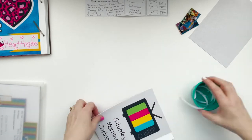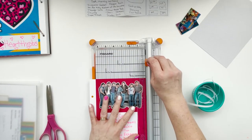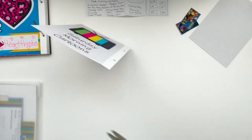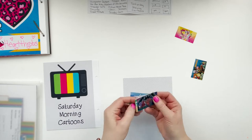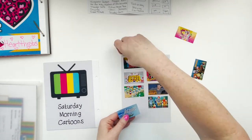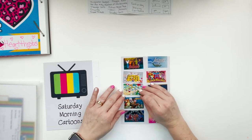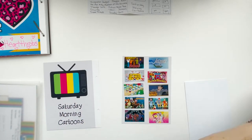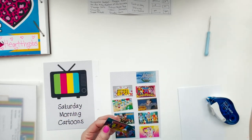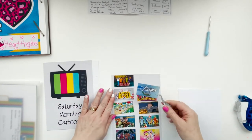I pulled in a TV as a digital ephemera piece and did my title straight onto my background in Photoshop, choosing a fun playful style font since I was talking about cartoons. For some reason I printed these out on matte photo paper instead of the glossy photo paper I normally use — it didn't really make a big difference, but it does give them a lot of saturated color.